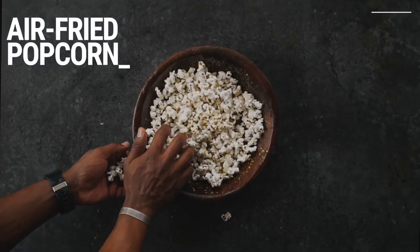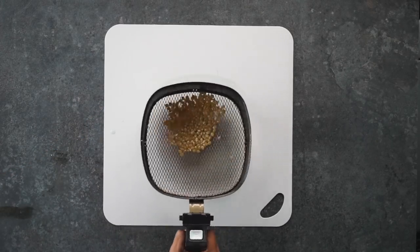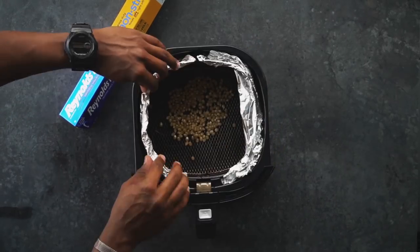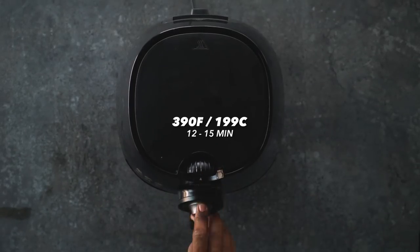Next, we're making air-fried popcorn. Instead of spending money on those big bags of air-popped popcorn, you can make your own. Your only challenges are keeping the kernels contained inside the air fryer and not loading up the popcorn with highly caloric condiments like butter and cheese. Add raw kernels to the air fryer basket and lightly spray with a little coconut or avocado oil. Add the basket to the tray, then line the edges with foil to prevent the popcorn from getting trapped underneath and burning. Air fry for 12 to 15 minutes at 390°.